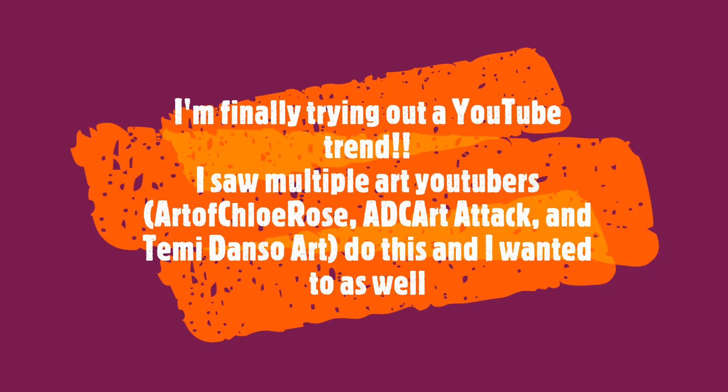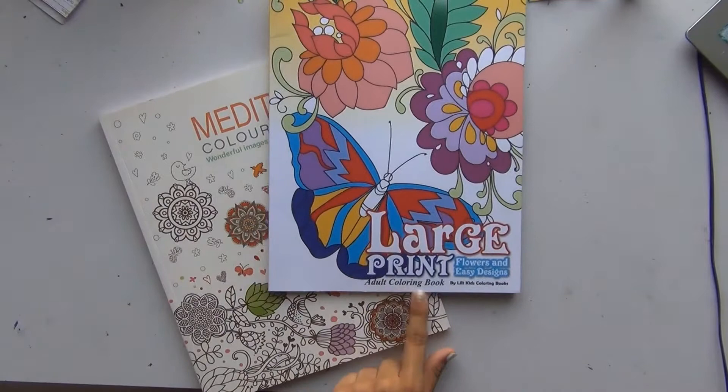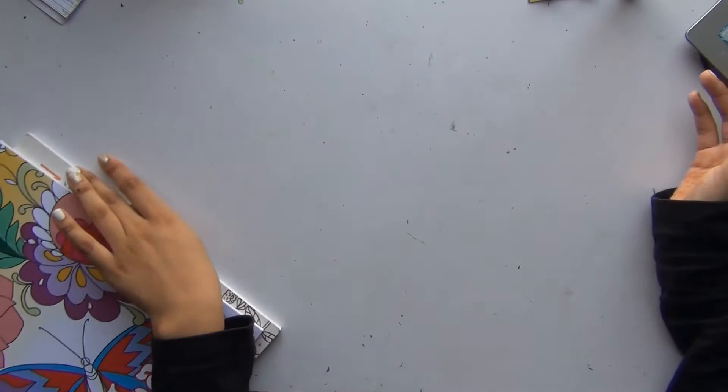Hey guys, welcome back to my channel! Today, finally after 30 plus videos, I am trying out a YouTube trend. It's not a new trend but I've seen multiple art YouTubers do this — Art of Chloe Rose, ADC Art, and Demi Danzo Art. They all did this trend of an artist coloring in a coloring book. I really like the idea. Sadly the only coloring books I had lying around were a meditation coloring book and an adult coloring book — not ideal. I wanted to do a children's coloring book.